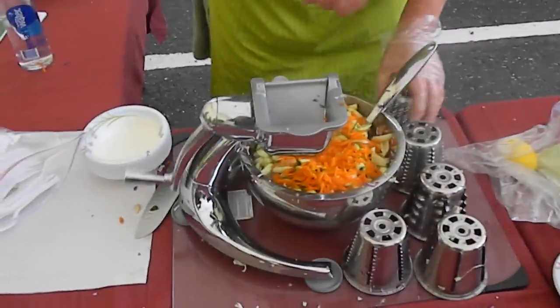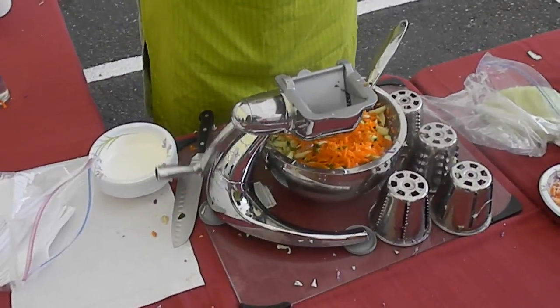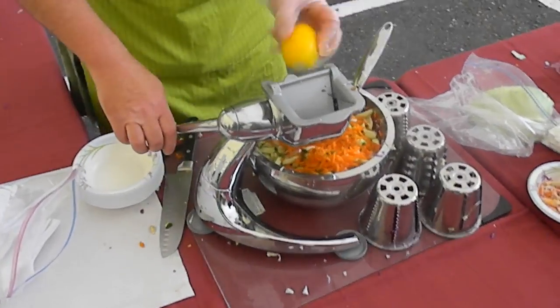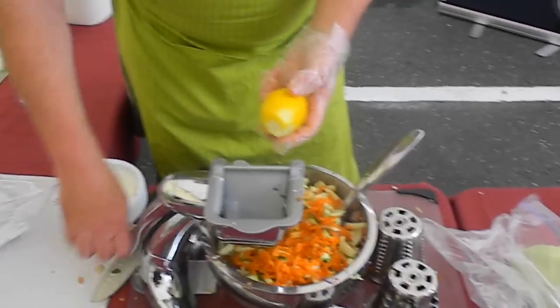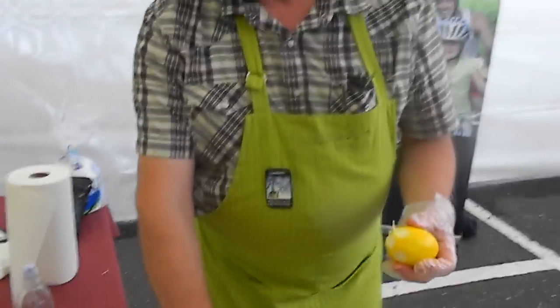So what's the difference between the Saladmaster material and any other kind of salad grinder? Well, most other salad grinders take either batteries or you have to plug them in. And what kind of metal is this made out of? This is all stainless steel. The cookware is actually 316L stainless, surgical stainless and titanium.